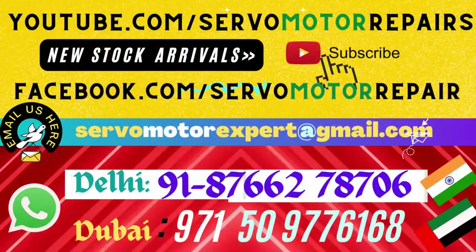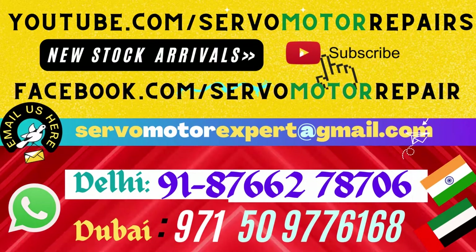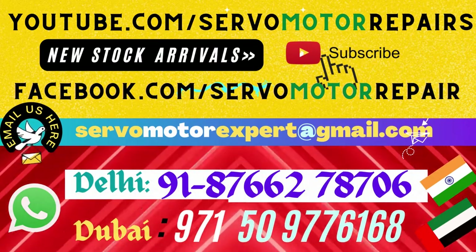Anything related to SEW — servo motors, encoders, cables, connectors — contact us immediately. We can help you here.